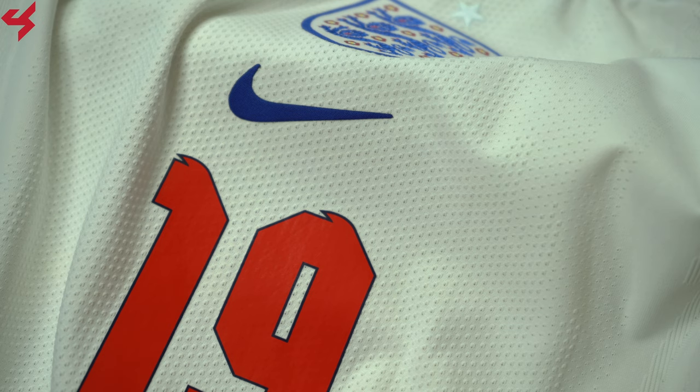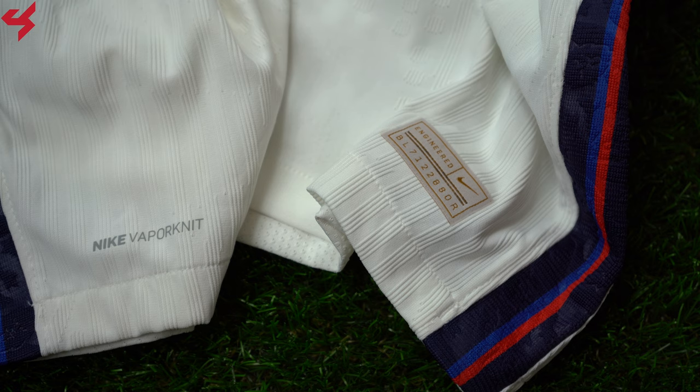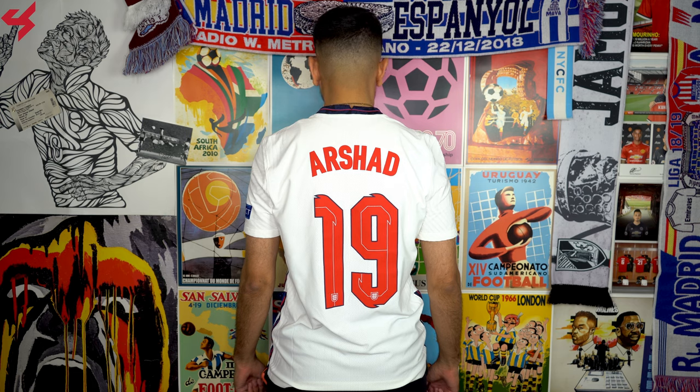Nike's Vapor Knit also comes with reinforced body map zones to keep you cool and dry. Moving down the sides of the jersey, you'll find more red and blue zigzag stripes, which again come with more three-line detailing. Nike's gold authentic badge sits on the lower left side of the jersey along with the Vapor Knit branding. Not much happening on the back panel, as it follows the same design as the front.